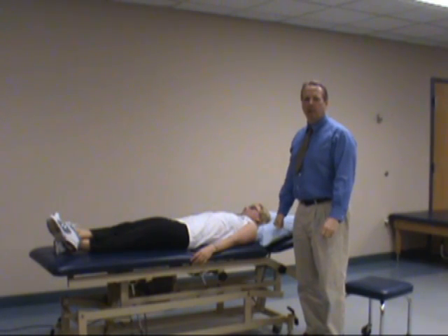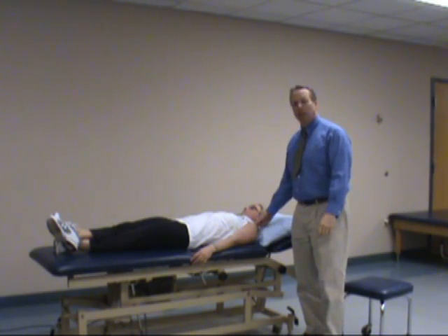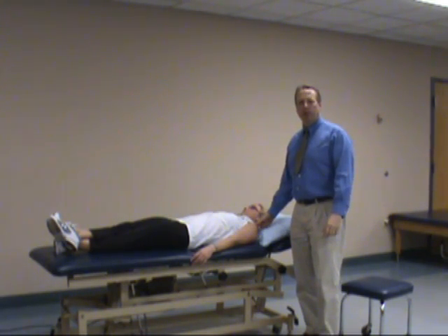Another test to check for a labral tear, specifically a SLAP lesion — a superior labral tear, type 2 — is called the Biceps Load Test. There's a Biceps Load Test and a Biceps Load 2 Test. I'll start with the Biceps Load Test.